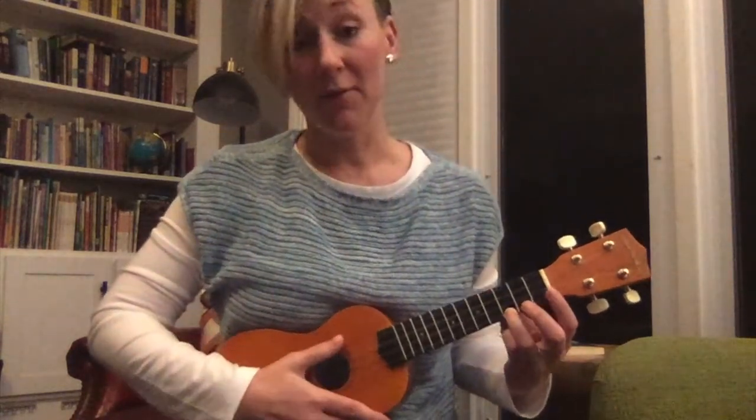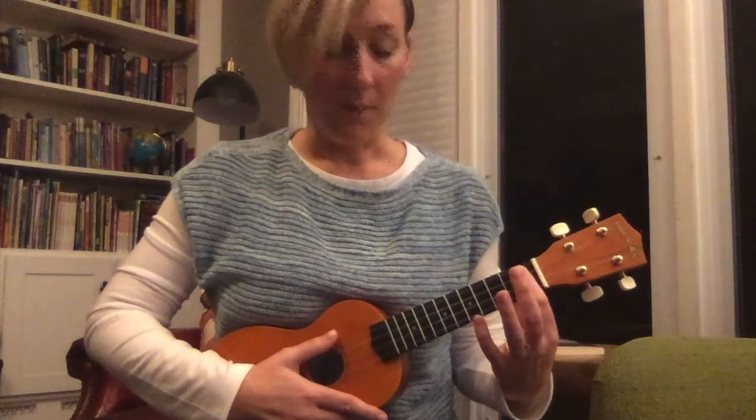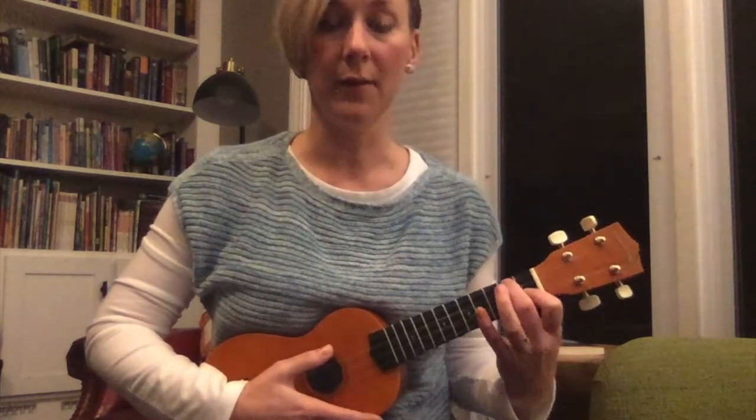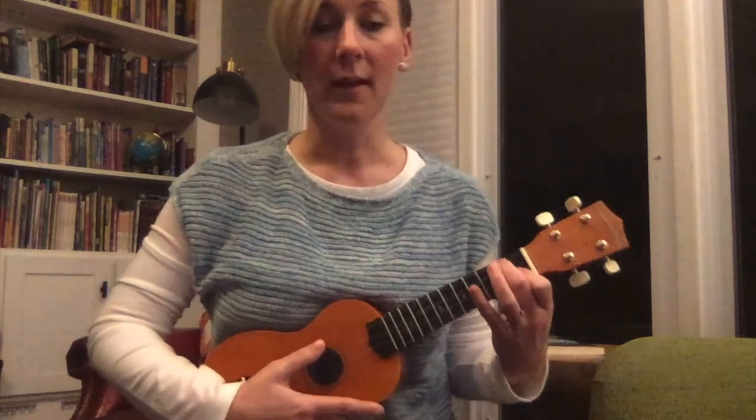So now let's review F. F is with our pointer finger and our middle finger on the yellow stickers. Once you get those fingers on there, make sure your thumb's on the back of the neck, and let's play for eight strums.